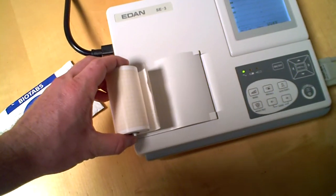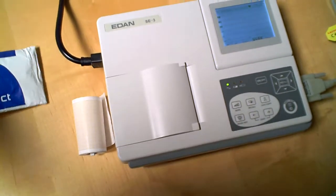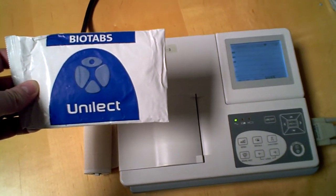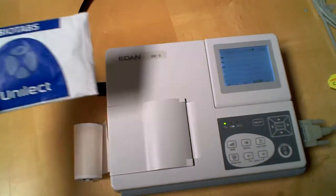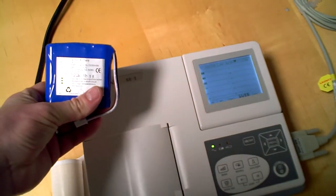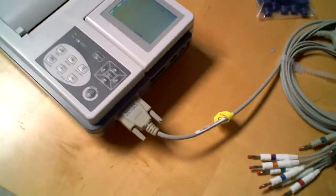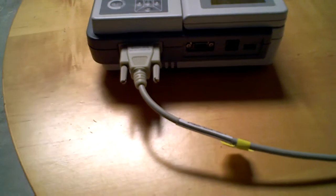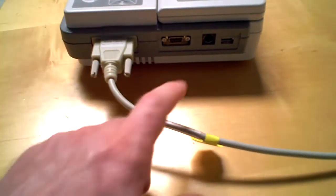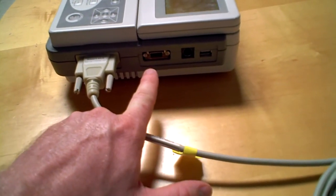Paper will go in there and it will spit out. All of our EKGs, and essentially all of our machines, come patient-ready, so it does come with a packet of electrodes. It does come with a battery that can be connected. You'll notice that this is where the patient lead cable will connect. You have a serial port here for transmission of data, especially for EMR.